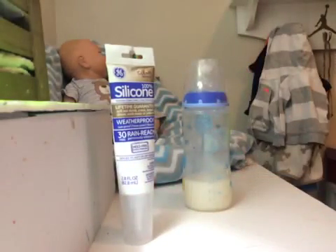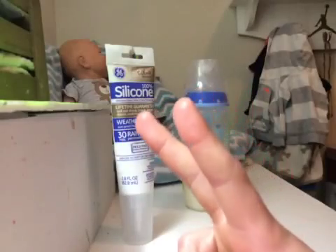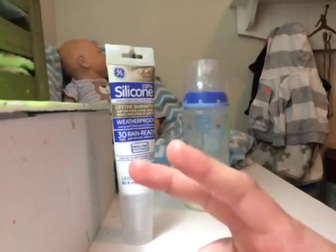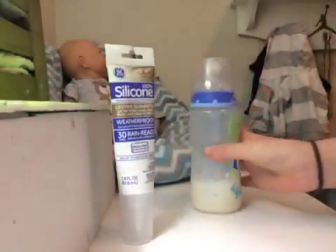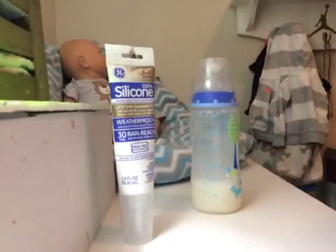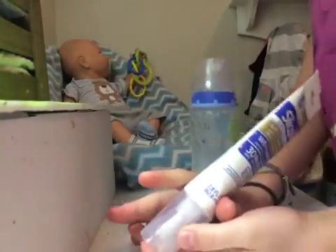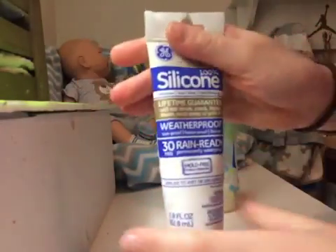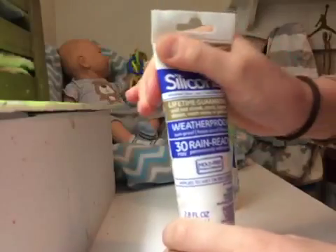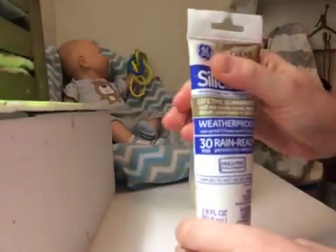That was because I didn't wait overnight. Right after I put the silicone in there, I put milk in there, which yellowed because I just put milk in right away and I didn't let it dry, and it turned the whole nipple yellow — stained for life. But that's okay because I still like the bottle, that's not too bad.